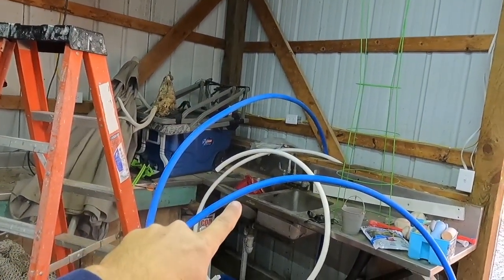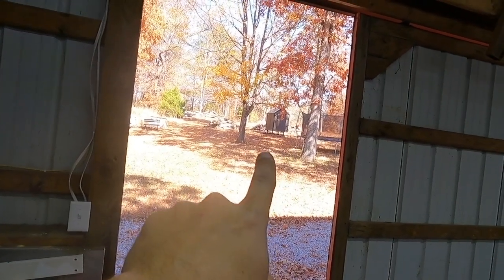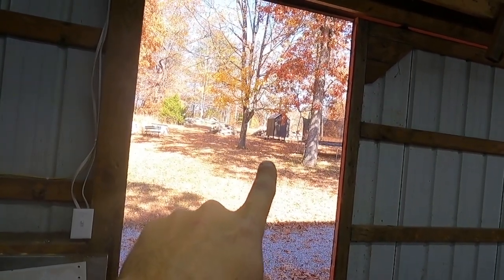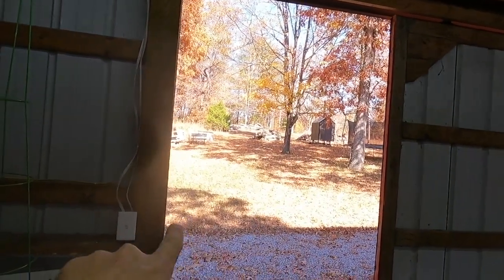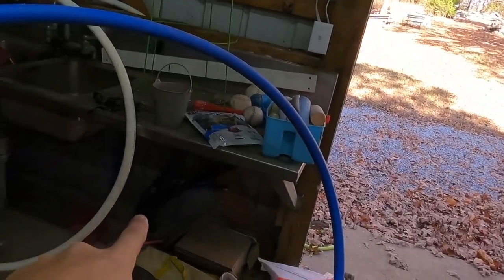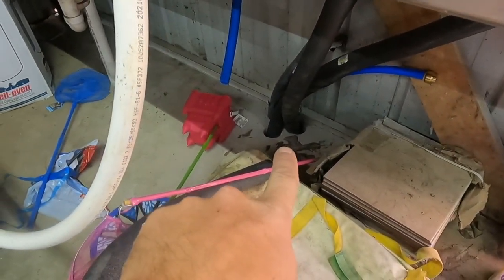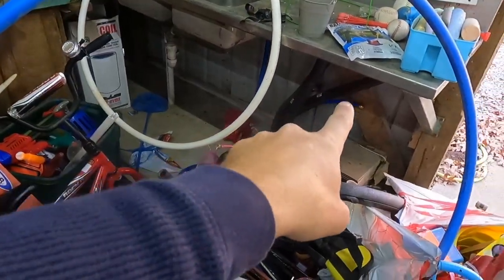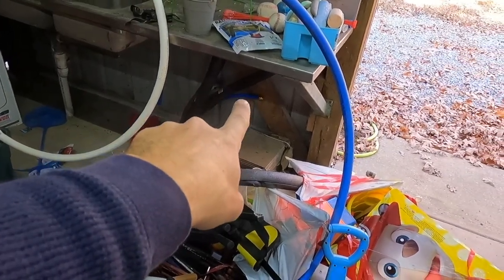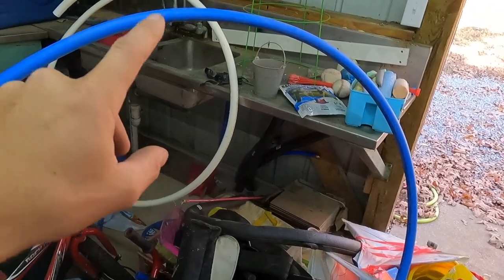Over here you can see I have the white PEX and the blue PEX. There's the boiler — if you haven't watched my video on how to put on a pump, we just put the pump on the back side of that, connected our lines and everything. We trenched all the way around here, I drilled some holes down on the floor here, and ran the lines up through it last year sometime because I knew I was going to be doing this. I have a water line — the blue one there with the cap — that's a three-quarter-inch water line I went ahead and put in so eventually we'll have water out here.